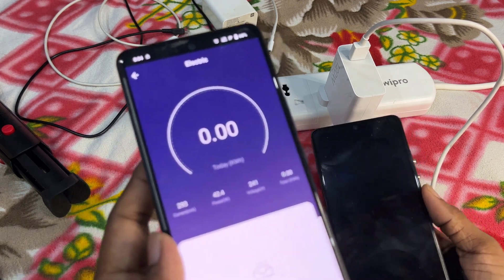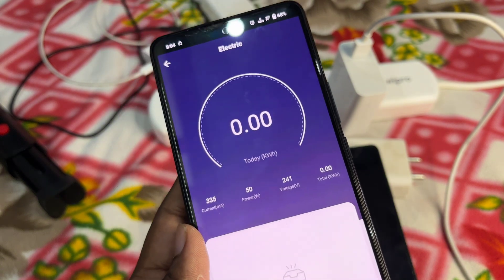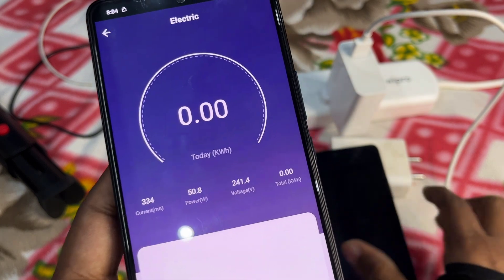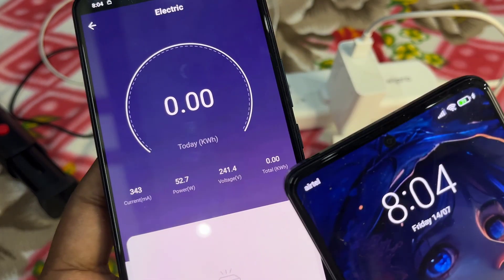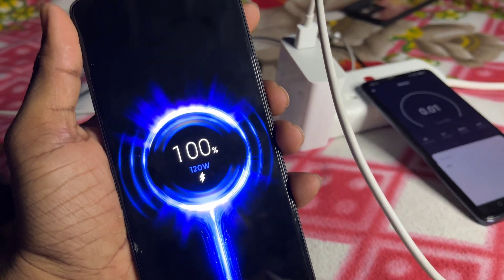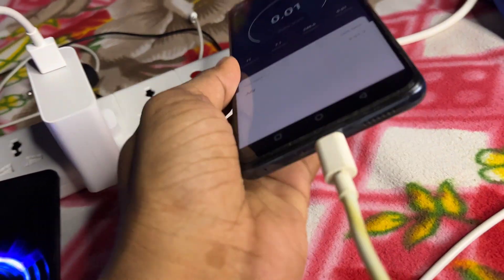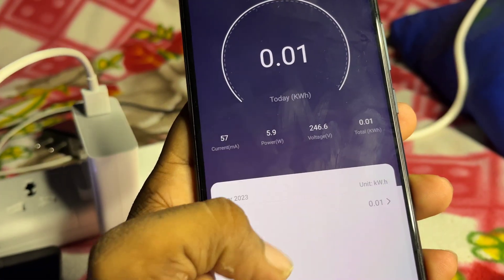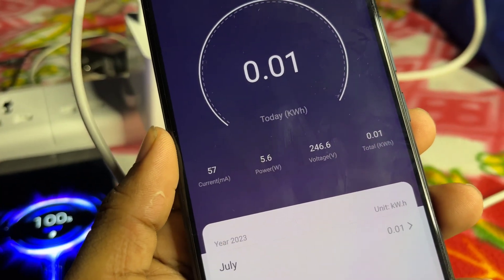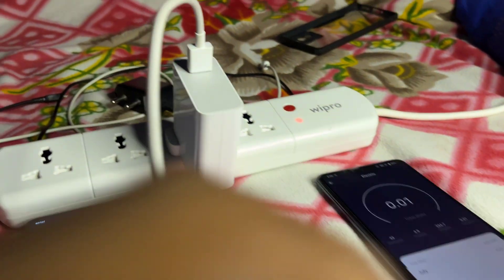Let me show you clearly. You can see the output is about 50 watts, even though the charger is rated at 120 watts. If I charge the mobile from 0% to 20%, it gives a maximum output range of 80 to 90 watts. Even after 100% charge is completed, the charger is still giving an output of 5 to 7 watts per hour — even after full completion.